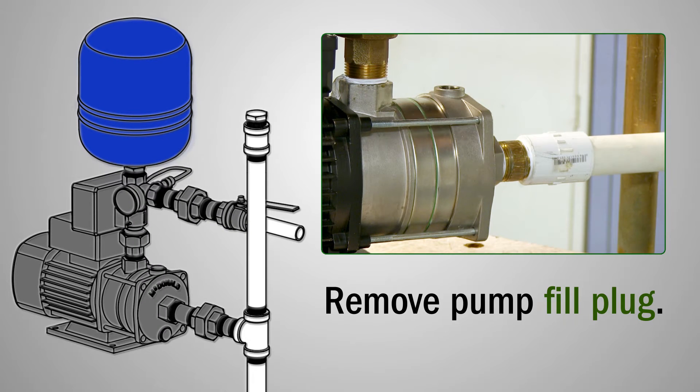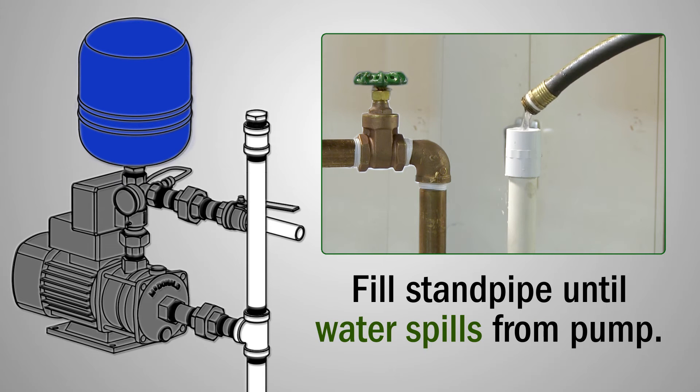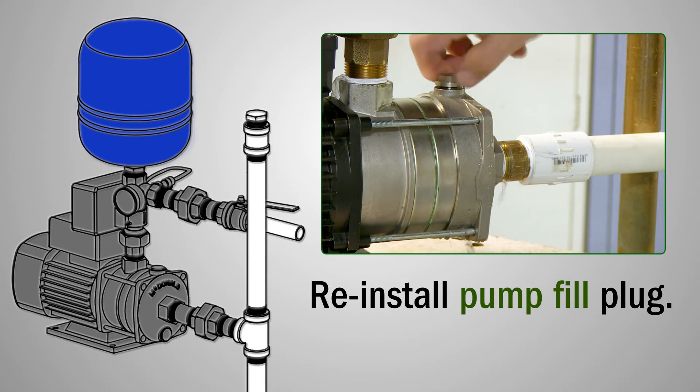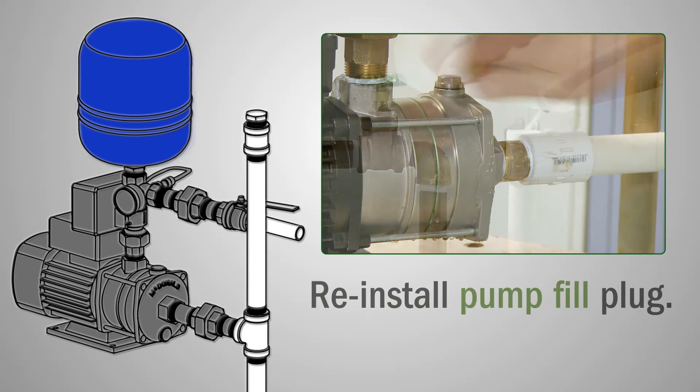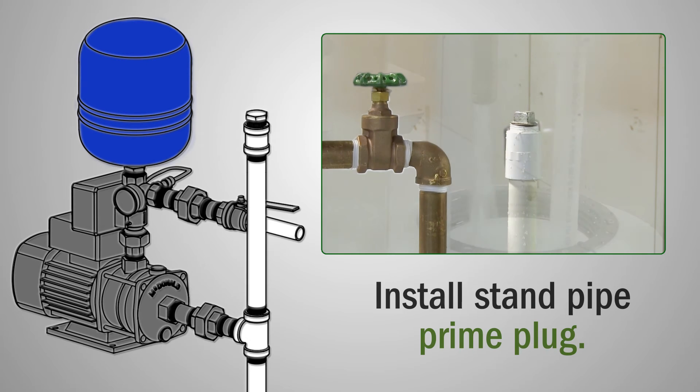First, remove the pump fill plug as well as the stand pipe plug. Fill the stand pipe until water spills from the pump. Next, reinstall the pump plug and continue to fill the stand pipe. Once full, install the pipe plug and turn on the pump to run the water.